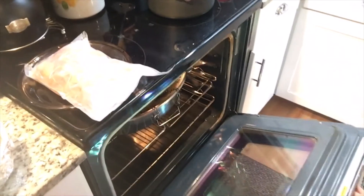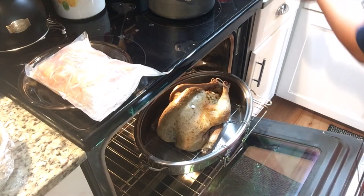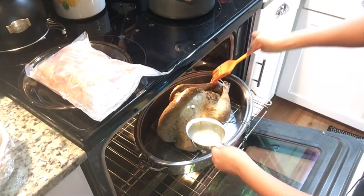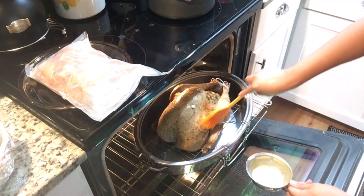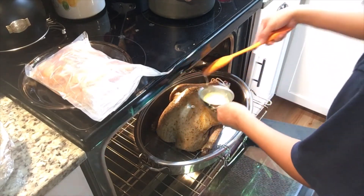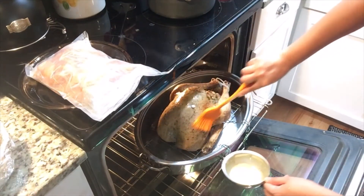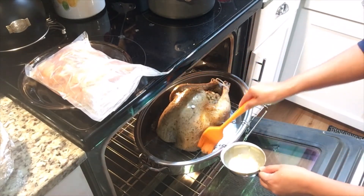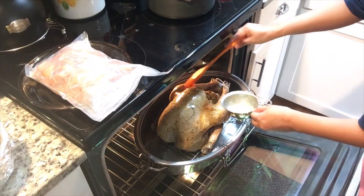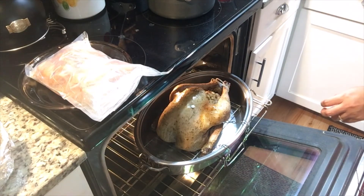We're going to brush the turkey with butter — I think it has a nice golden color now. Brush again one more time after 1 hour.